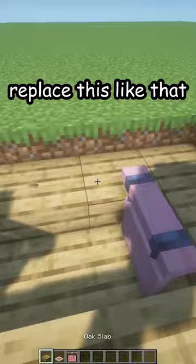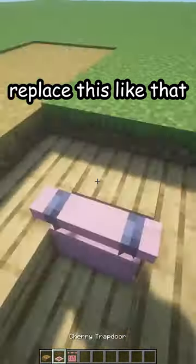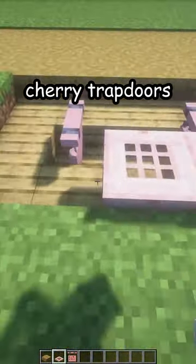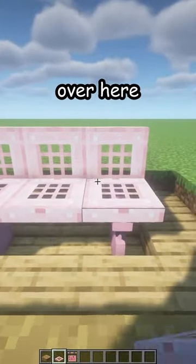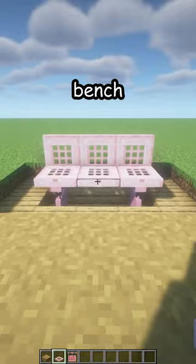Now two more — make these like full blocks — and some cherry hanging signs on the sides. Replace this like that. Now cherry trapdoors, three from this side, close them, and three more over here. And there's your new bench.